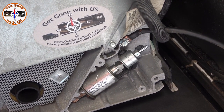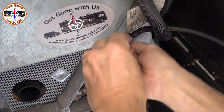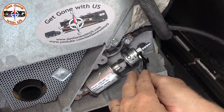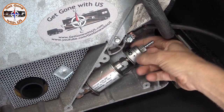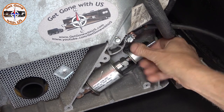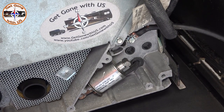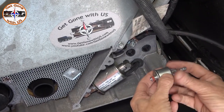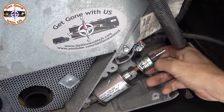We ran it till it ran out. Now we're going to take the 9/16 combination wrench and just loosen it, take it out, and replace it with the new one. Just be careful — there could still be a little gas in there. There was maybe one drip, that's it. Now take the brand new one and put it right in where we just took the other one out. It already has sealing on it, so don't worry about that.